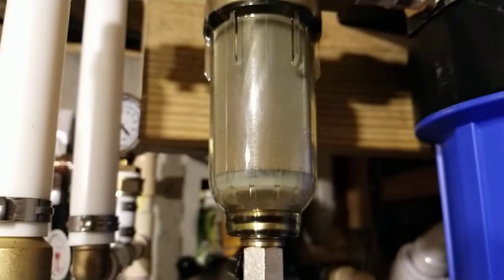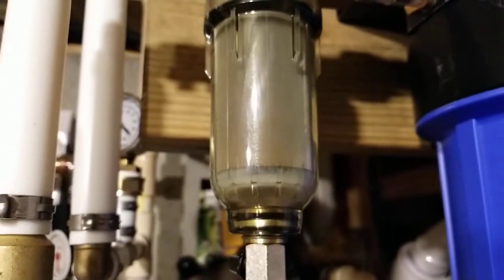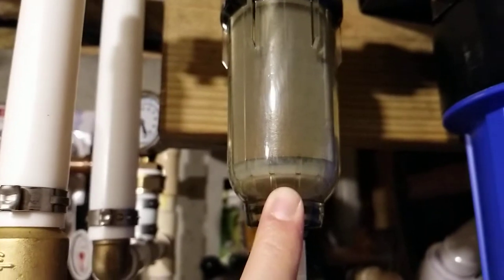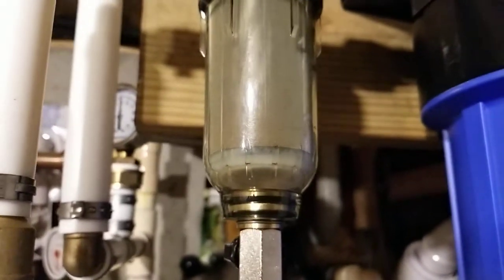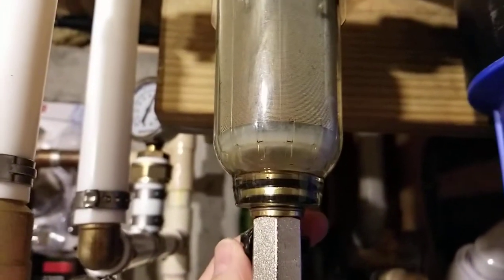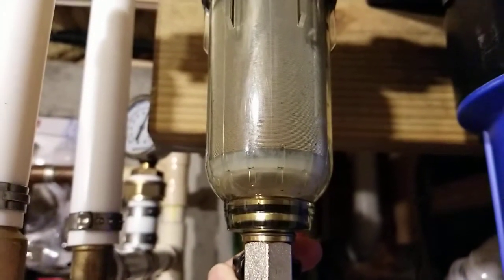I'm gonna put it in slow motion so you guys can see how important this thing is. Looks like somebody's actually running the water right now — you can see things are moving around. Let's see how it goes, putting it in slow motion now and hopefully it picks up.